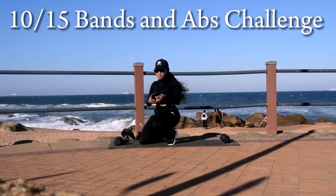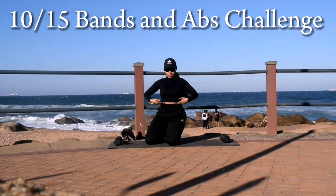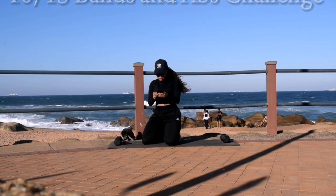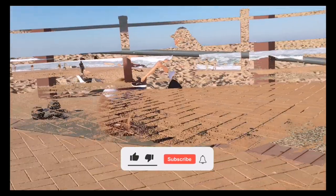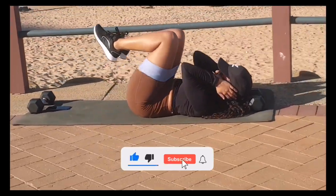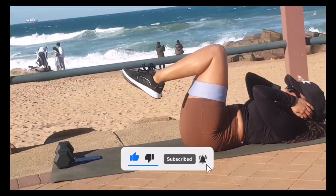Hi guys, welcome to day 10 of the 15 day bands and abs challenge. You don't need any equipment for this workout. Please make sure that you like this video right now and subscribe to the channel. We are on the road to 1,000 subscribers.